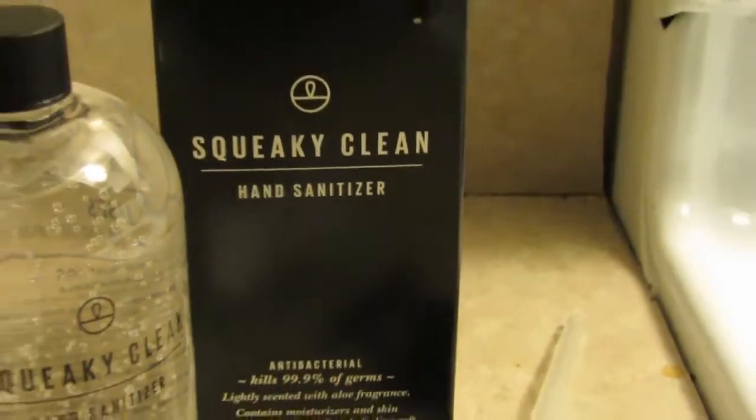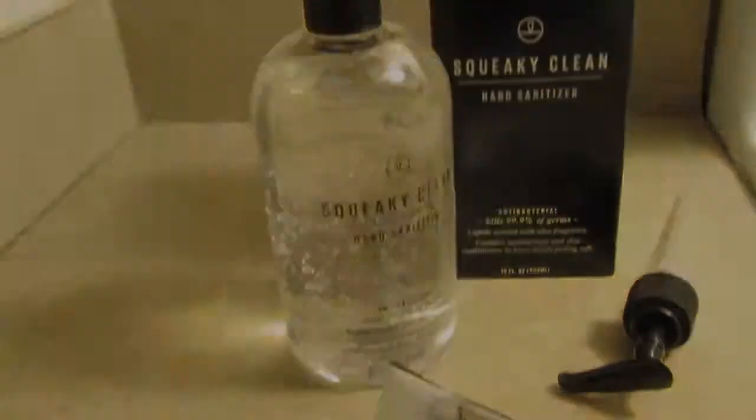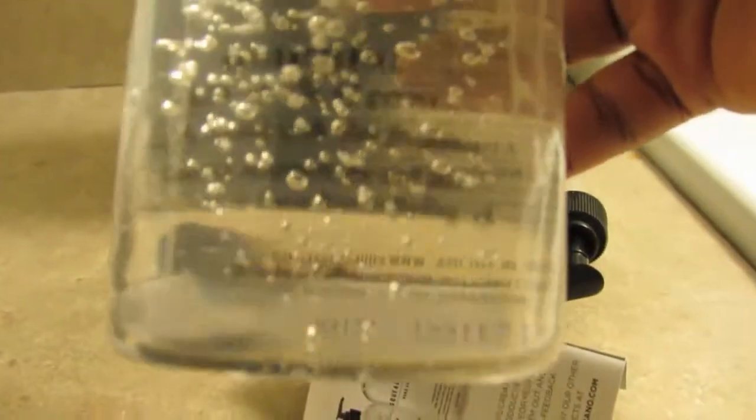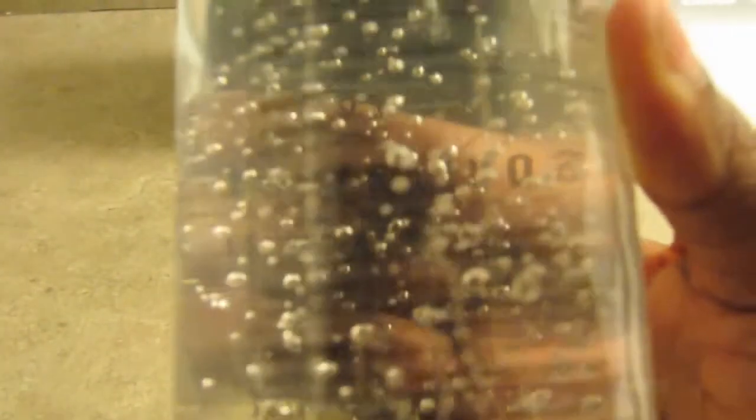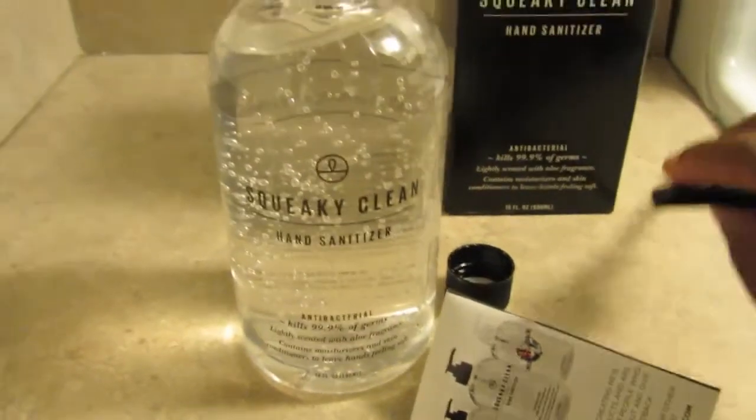I have a pump. Let's take a closer look. I love the little bubbles, so cute. It came with foil — let me take that off. Okay, foil is gone. Let me check this out — Squeaky Clean hand sanitizer.